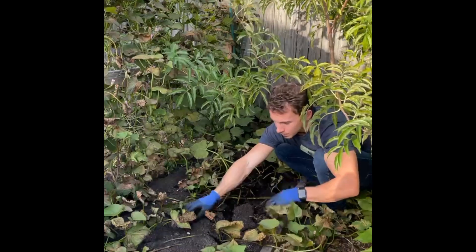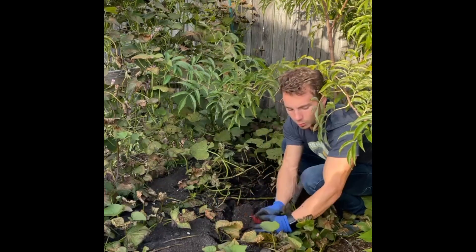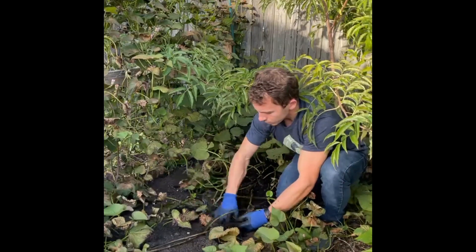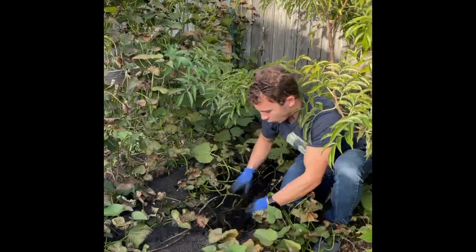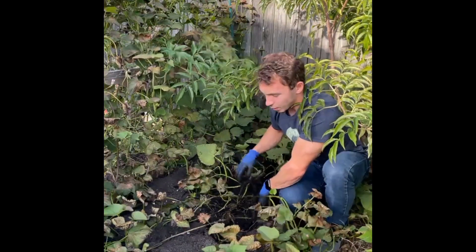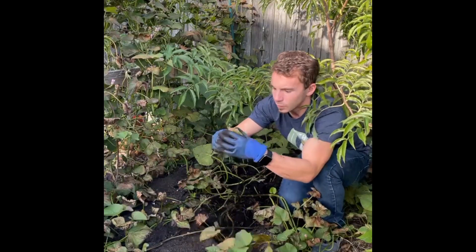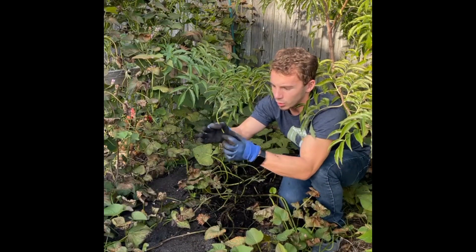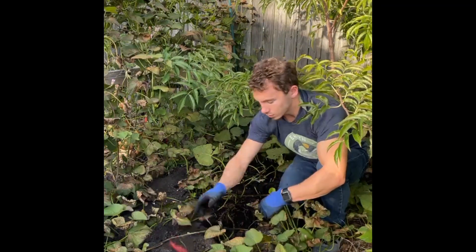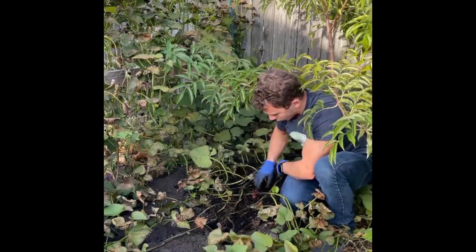Most people think that when you plant sweet potatoes, you plant the potato itself and it grows into a plant, but you actually have to grow what's called a sweet potato slip. You take a sweet potato, let it sit in water for a few weeks, and it starts to grow some vegetative growth. Once it's big enough you cut that off — it almost looks like a small cutting — you put it in water and it starts to grow roots. That's what you actually plant. The sweet potato is the root of the plant, so you need a new sweet potato plant to grow sweet potatoes.